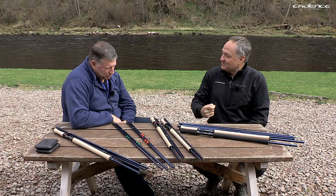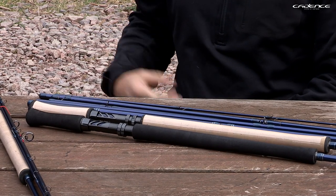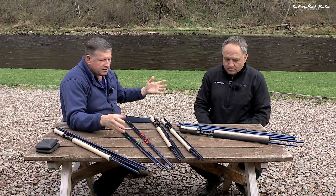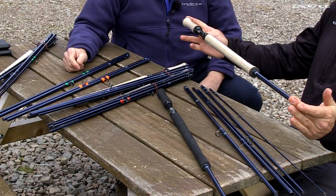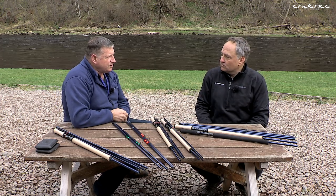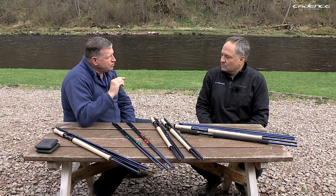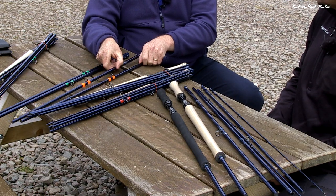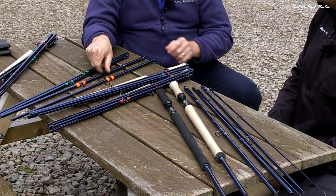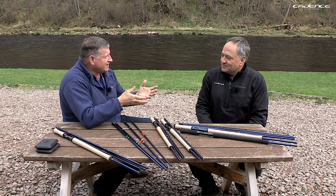Throughout this range we've gone for a six-piece configuration. Six pieces means it's nice and short even in the longest rods — it goes into a suitcase and is easy to travel with. But equally important is that because it's six pieces, I can change particular parts of each rod and make it a totally different action, suiting different fishing situations, lines, and casting techniques. It's very versatile.